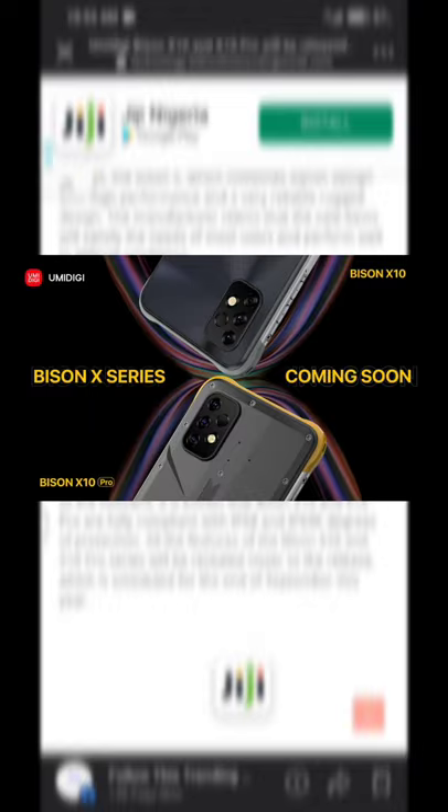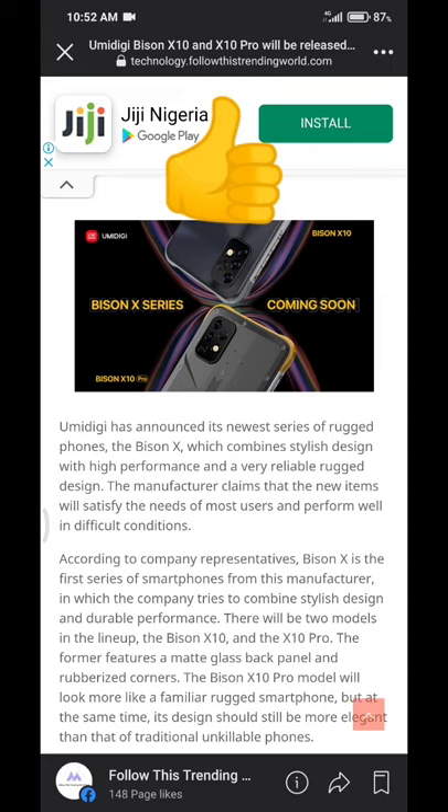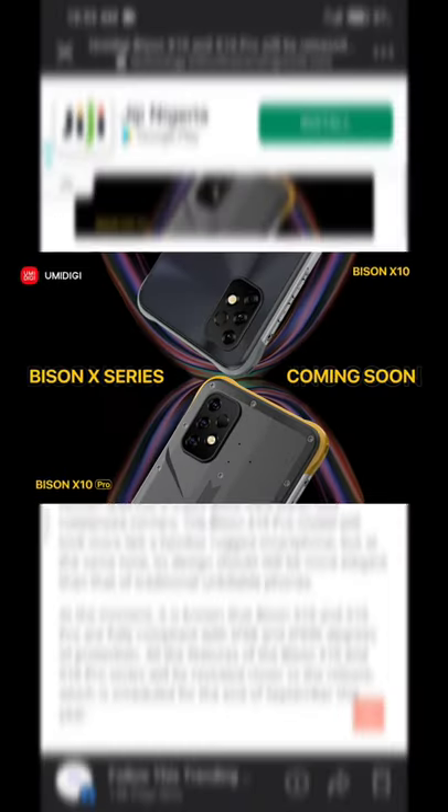It looks a lot different, but the back of the X10 Pro appears to be made of some kind of metal — it isn't glass or plastic, it looks like a metal build. The corners are rubbery as well.